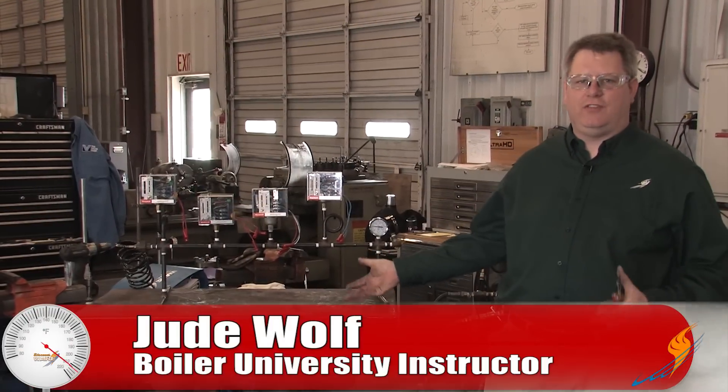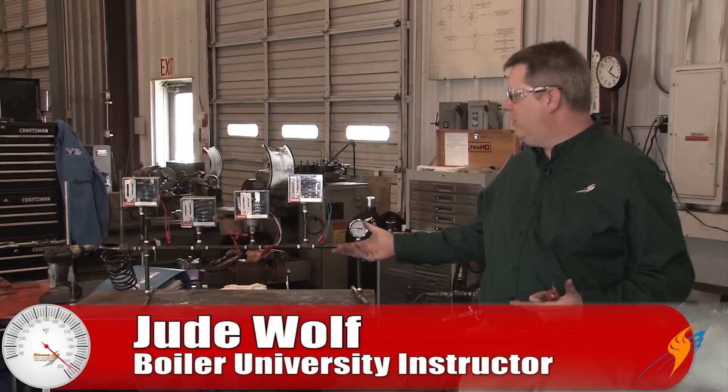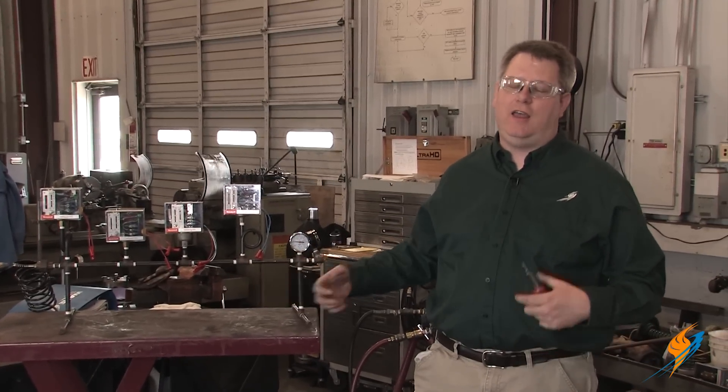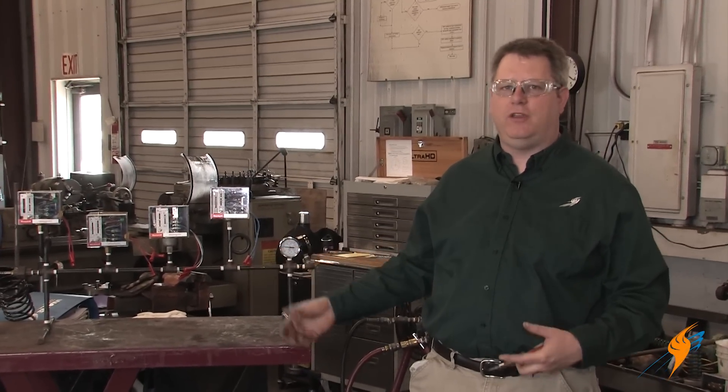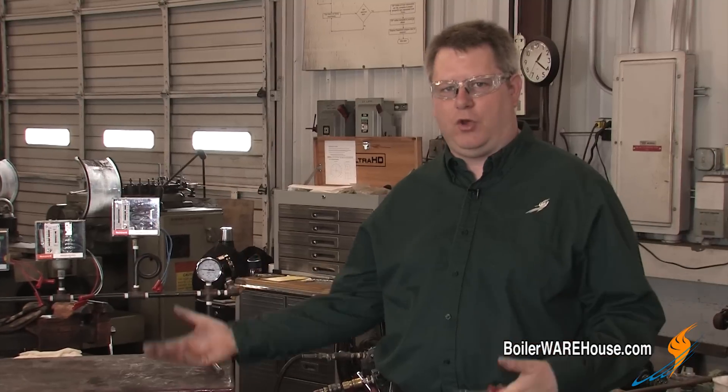Pressure controls like this are a common sight on a fire tube boiler, but often times it's confusing why we have four, which one does what, and having them set properly is an important part of making your boiler operate correctly. So let's take a look at these controls and examine the use, the purpose, and the proper setting for each of them.